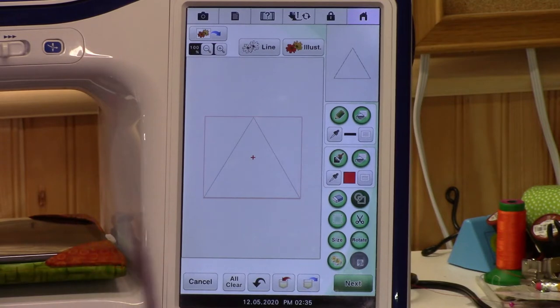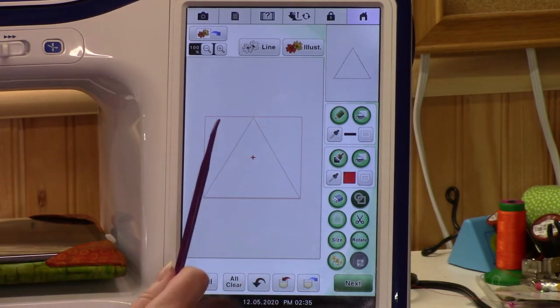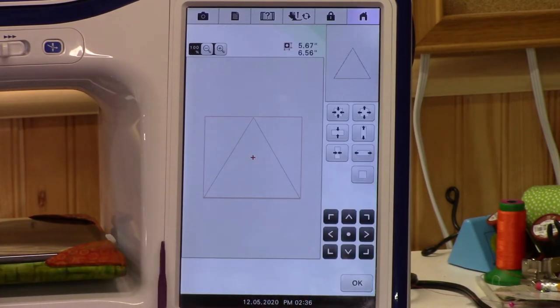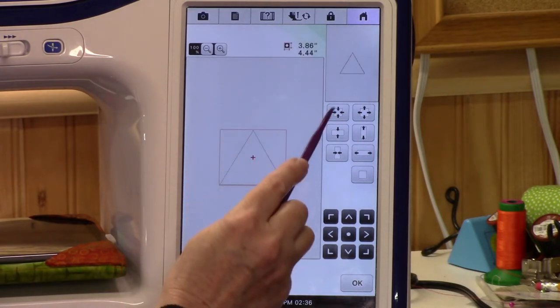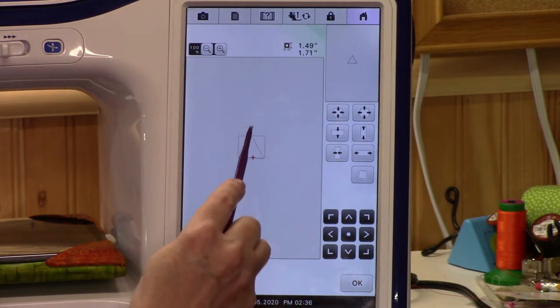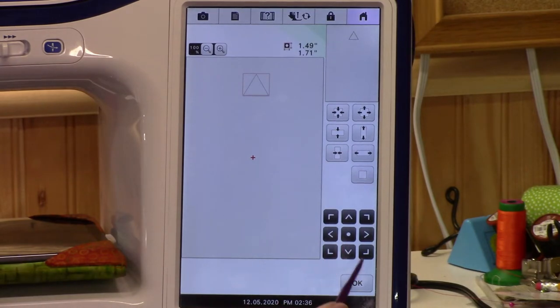Remember, this is the size of your biggest hoop, so this would be a very large Christmas tree. This is our first one — let's make it smaller. Let's make this be the top, so go to size. Let's make it pretty small, about an inch, and scoot it up here. Say okay.